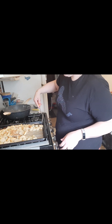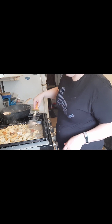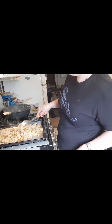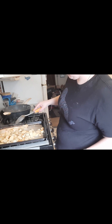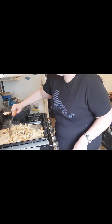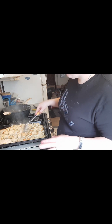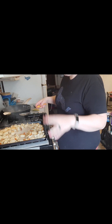Just using a big spoon, kind of tossing it around in the vinegar. Now if you do half the potatoes I do, you only need two tablespoons of vinegar.